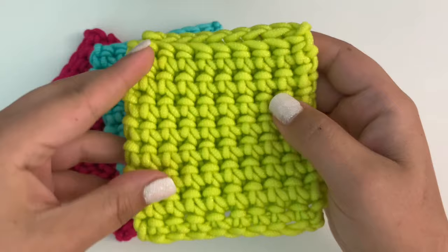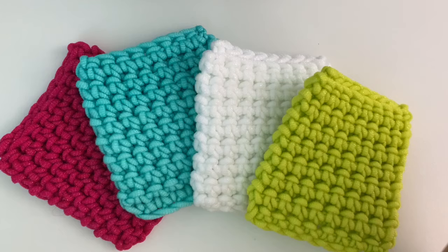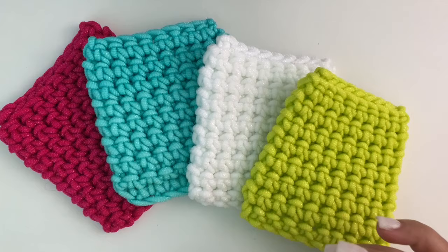I used a special stitch to make these called the thermal stitch. If you don't know what that stitch is, I have a complete tutorial for it on my blog and here on my YouTube channel if you'd like to watch the full video on the thermal stitch. But I'm going to show you how to do everything from start to finish in this tutorial too.